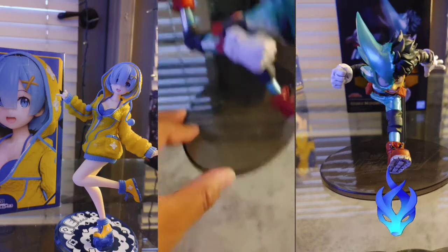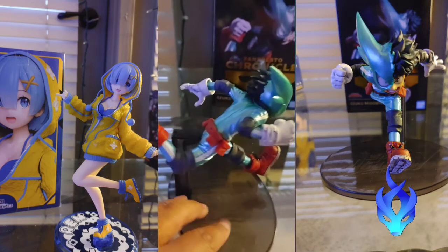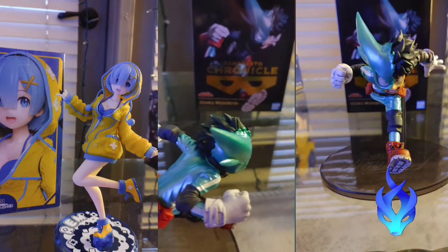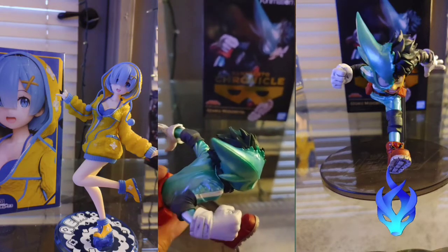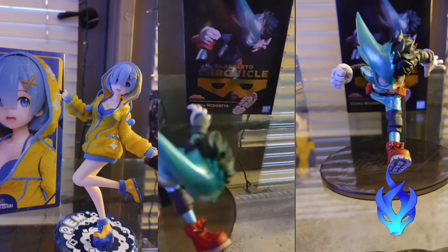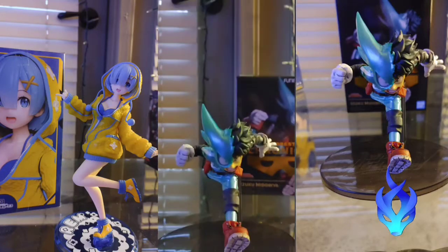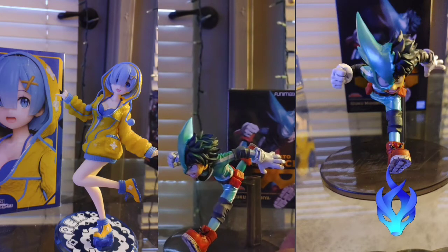So here goes Izuku Midoriya — this is actually him on the stand. It's actually a little piece you can see that goes back there. And his stomach right here, literally where the belt is, is a snap-on piece — it actually fits real quickly and easily. Let me just get some real good shots of this. Let me move the camera. Sorry, I'm actually recording off my phone — this is the best I can do right now.